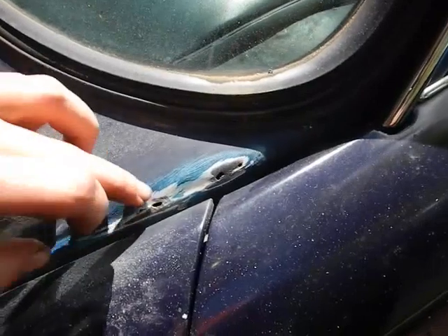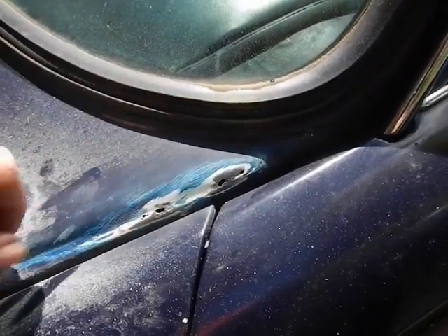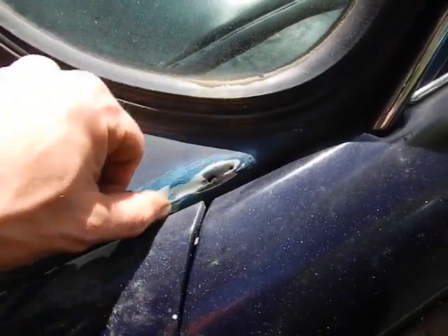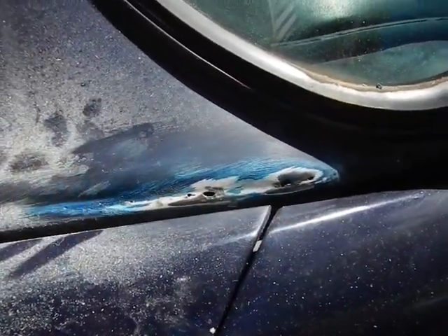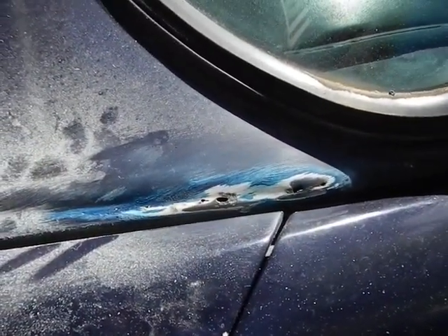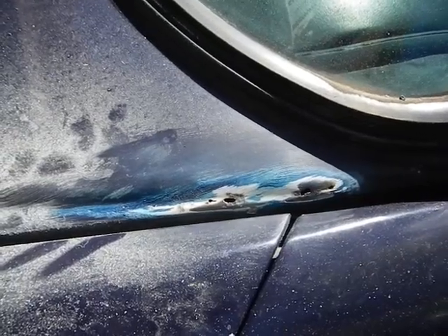And stuff like this looks like it's already been repaired, but I'm going to rip it back and redo it again. Just a few holes starting to bubble, so I'm going to fix that and make it all good.